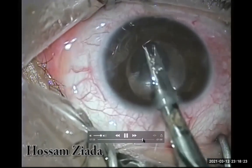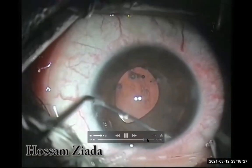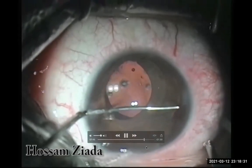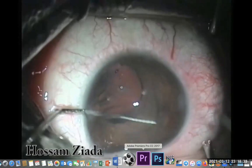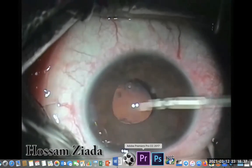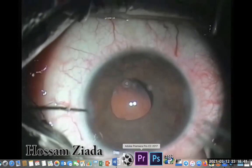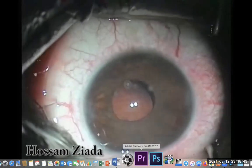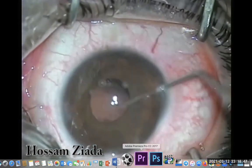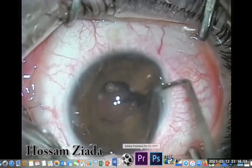The same procedure is performed for the other haptic. It's quite more difficult than the first one because it's free and not supported like the first haptic — it's down now. I would be careful not to slip the first fixating point during manipulation of the second haptic.